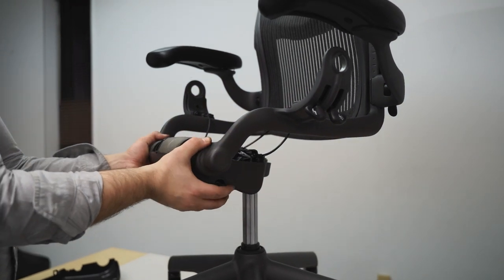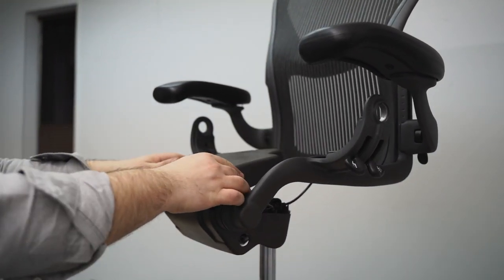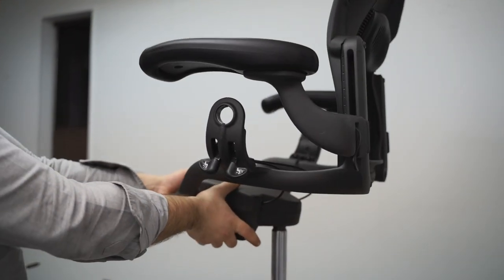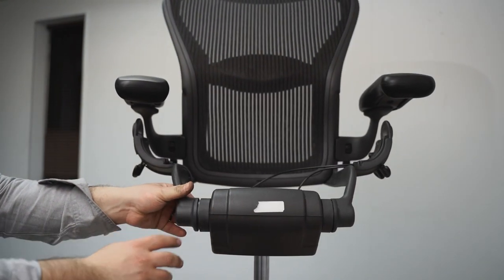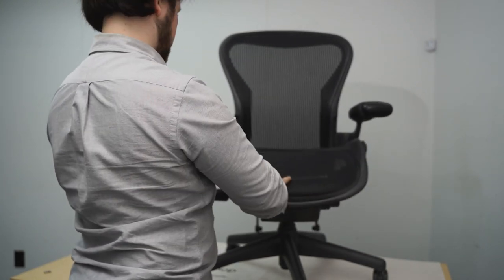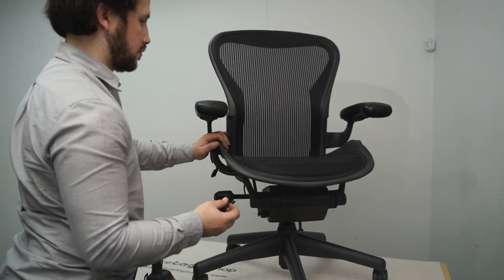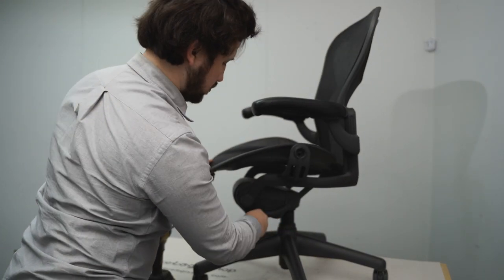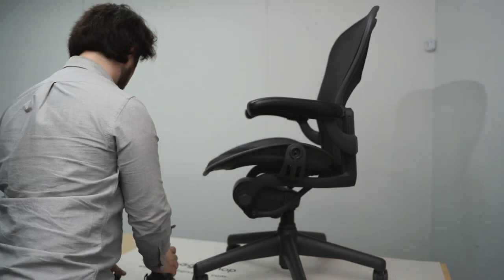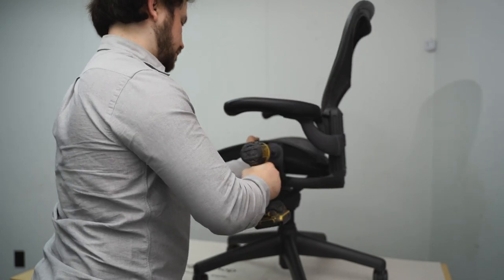To reassemble the chair, raise the bottom case and click it back into place. Next, put the top of the mechanism and click it back into place as shown. Return the seat and align it with the screw holes. After aligning the seat, it's easier to first set the screws by hand before tightening them with a power tool. After setting the screws by hand, tighten them using a hexagonal head on a power drill as shown.